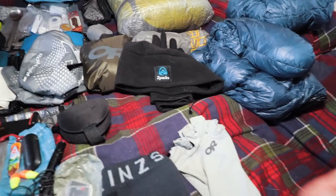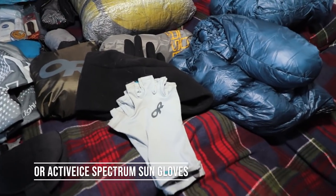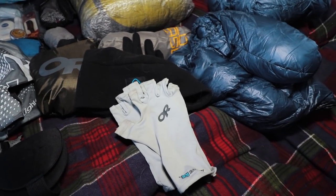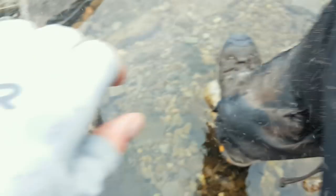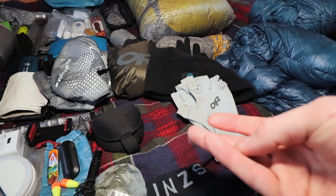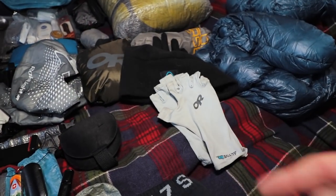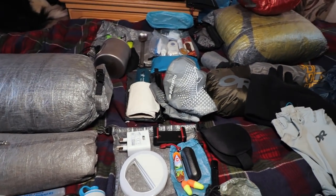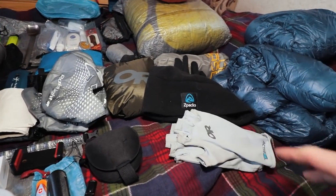My Z-Packs beanie. When it's warm and sunny, Outdoor Research ActiveIce sun gloves — these actually make your hands feel colder, which is great. And when it's midge season, you put your head net on, put those gloves on, I wear shirts so I roll the sleeve down, and I find midges don't go on the tips of your fingers. So with hat, head net, gloves, long sleeve shirt, and trousers, I'm basically midge-proof without carrying any midge or insect repellent.